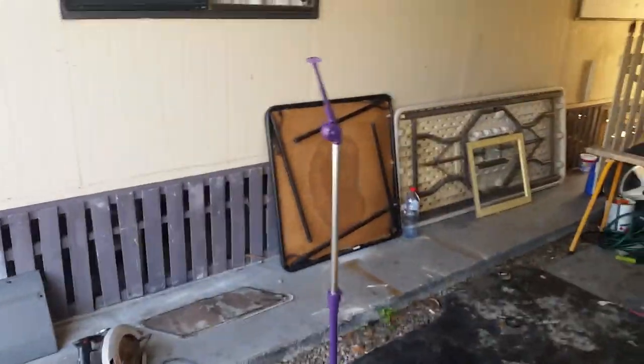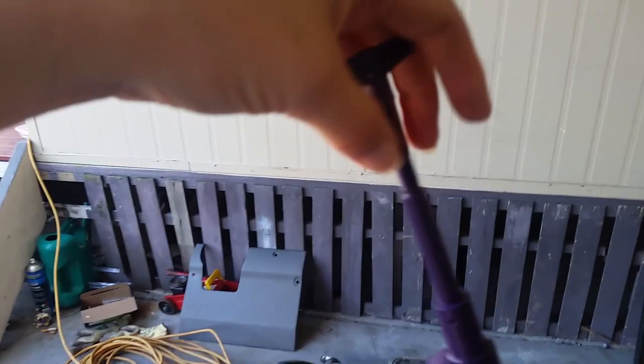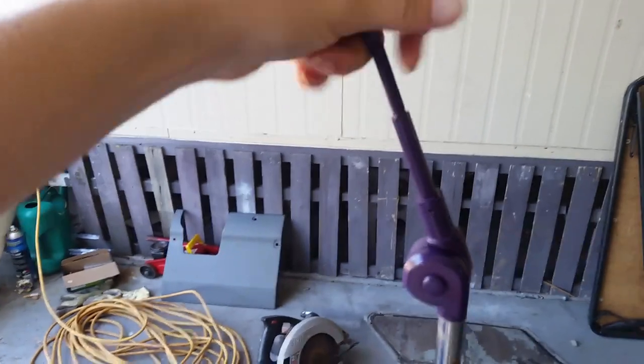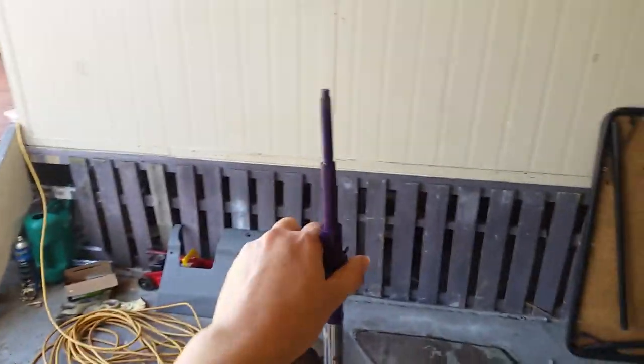I found this old cymbal stand from a drum kit, and I thought it might make a nice little bird training perch stand. It can be adjusted as high as you want, and there's a screw end on here — it's pretty long. I might be able to attach a perch of some sort there, and that can be adjusted too.